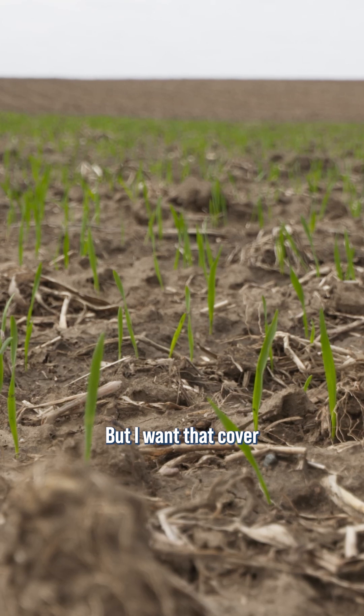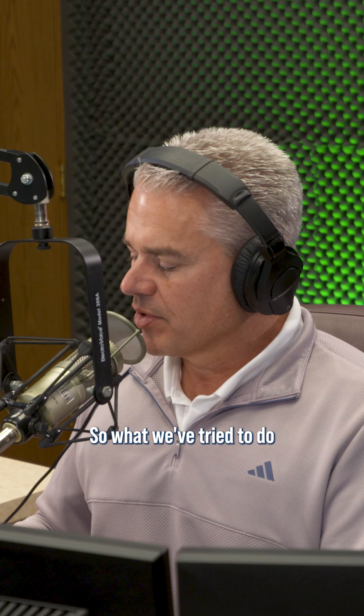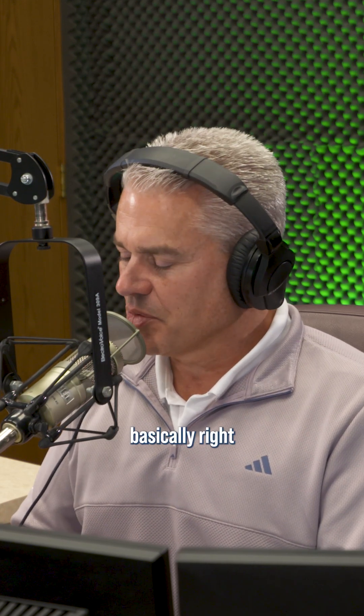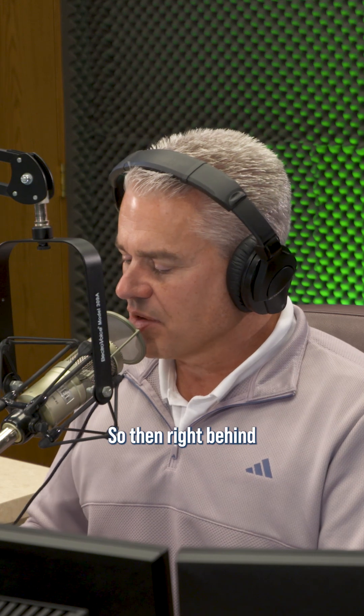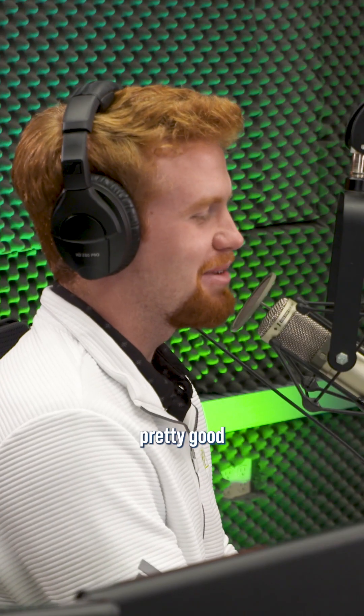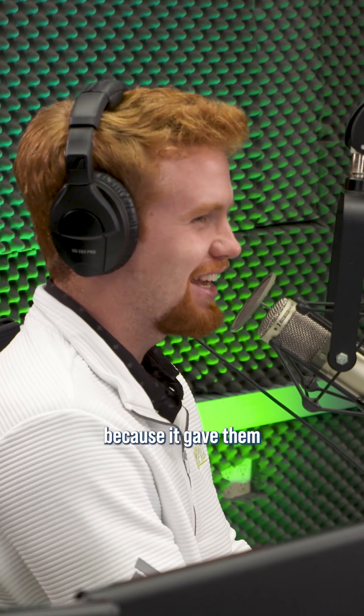But I want that cover crop growing as much as I can, as quick as I can. So what we've tried to do now is get the manure pumpers to be right behind the choppers. Then right behind that, I can get the cover crop in. It actually worked out pretty good because we didn't have any rain, so the manure actually made them germinate a little bit because it gave them some moisture.